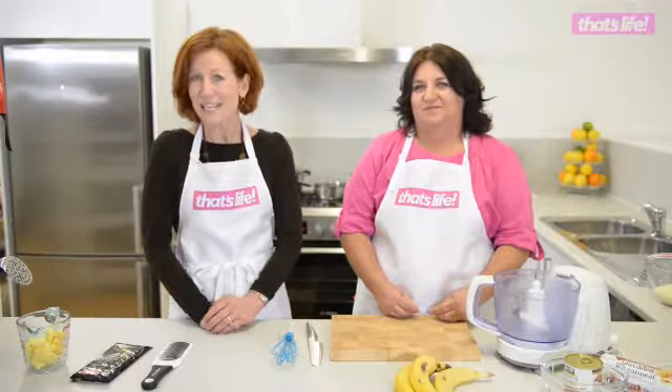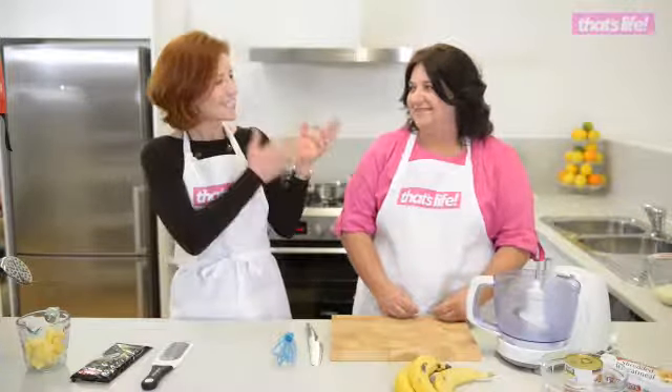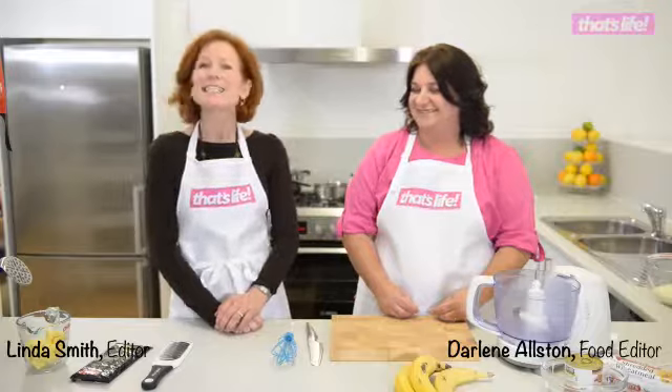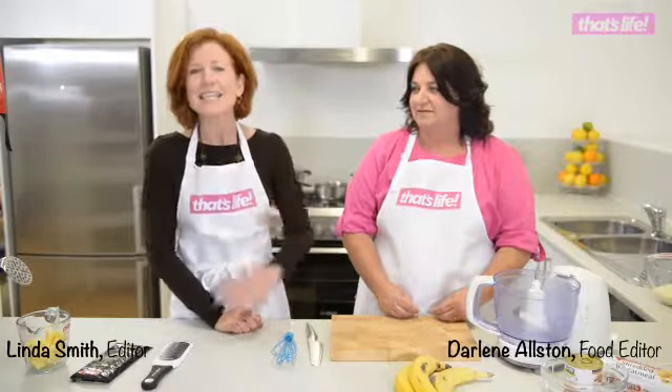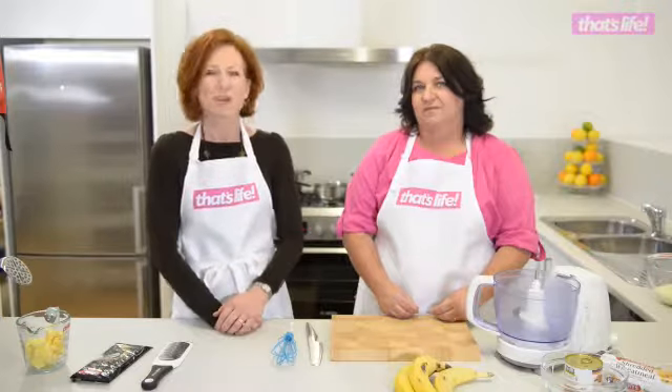Welcome to That's Life TV. This is our first episode, and today I've got Darlene, our fabulous food editor, and myself, Linda, the editor, and we're going to be making — or Darlene's going to be making — banoffee pie.